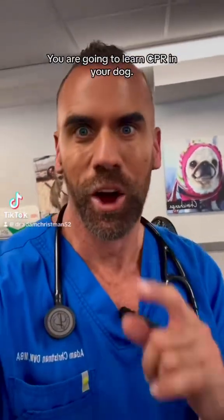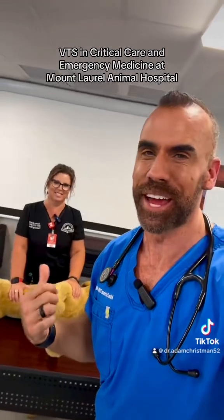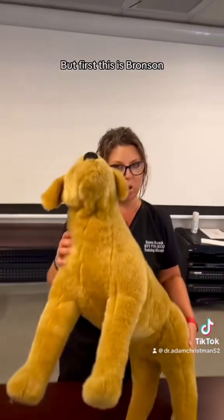You are going to learn CPR in your dog. Joining me is my wonderful friend Karen Roach, VTS in critical care and emergency medicine at Mount Laurel Animal Hospital. This is Bronson.